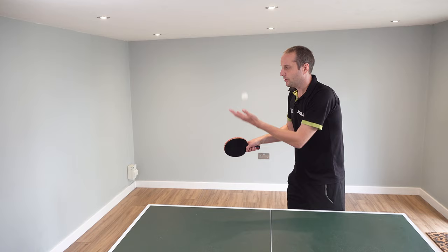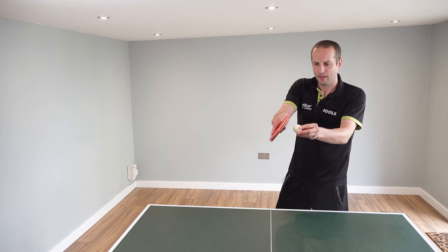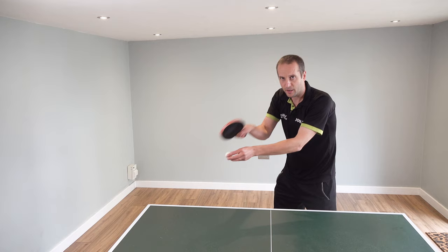I toss the ball up and as it's falling I play forwards and up. The contact that you make on the ball — once again we want to give it a little bit of a brush, as that's going to generate a little more topspin. So toss the ball, as it's falling try to play forwards and up with a little bit of brush, and that's a very basic topspin serve.